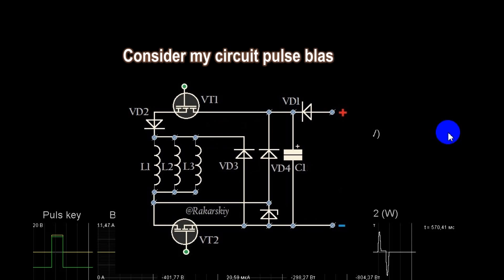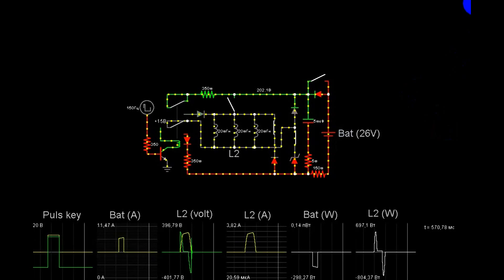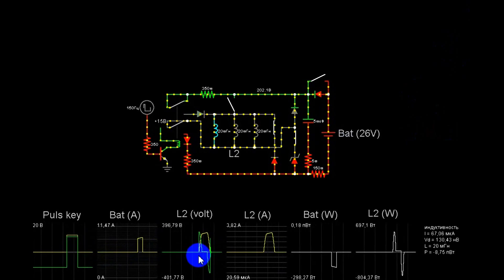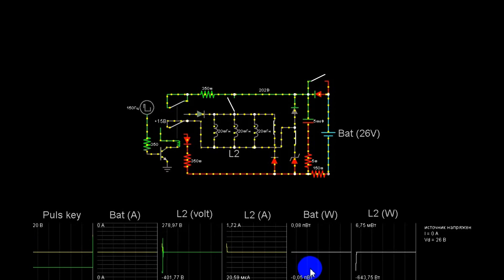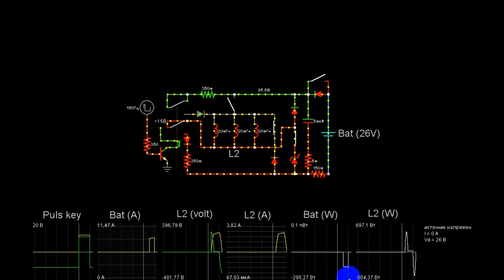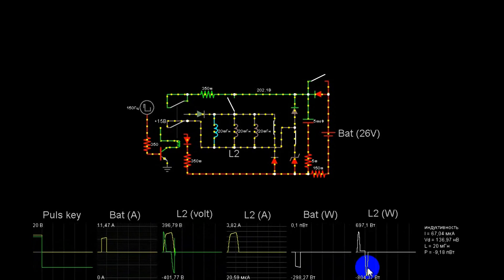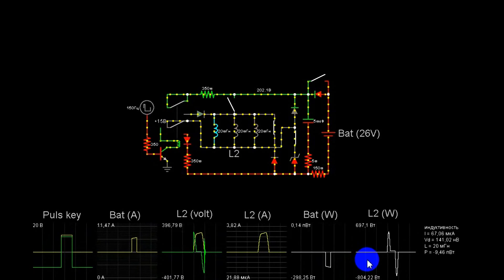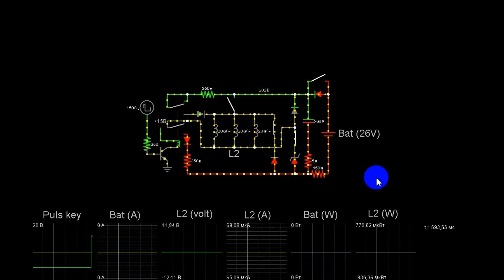Now we will see the simulator of my impulse system. We will start the simulator to see how it works. Now let's look at the consumption of the battery, the impulse of the ampere, the wattage of the battery, and the wattage of the impulse. This is how we count. The same 20 mH inductance is used, except for another small diode.